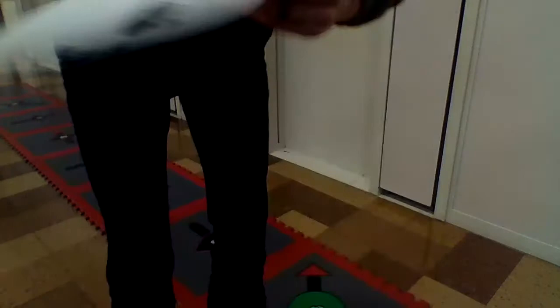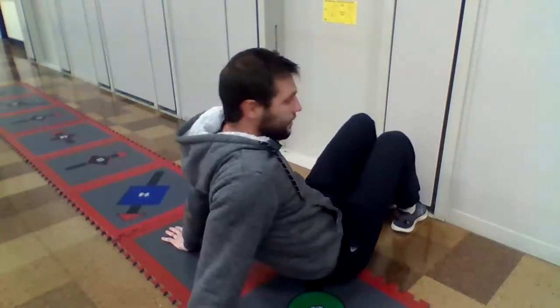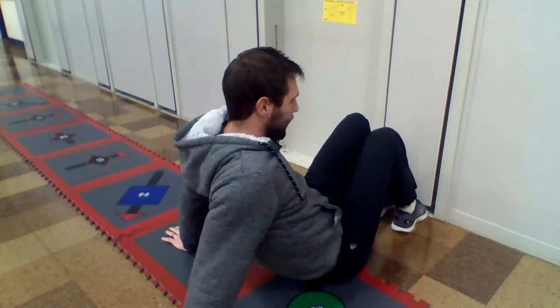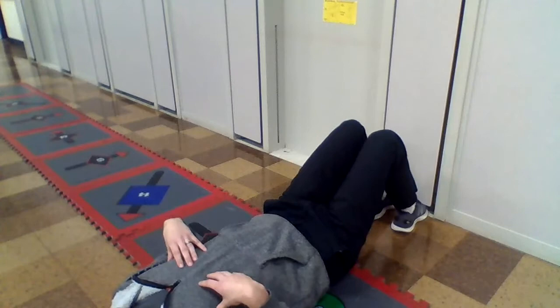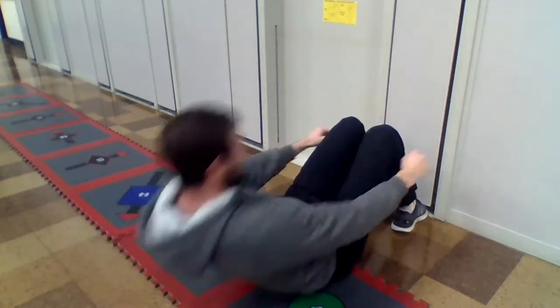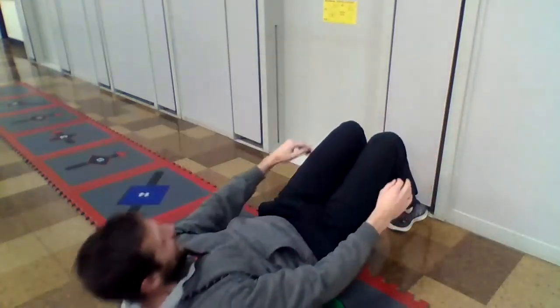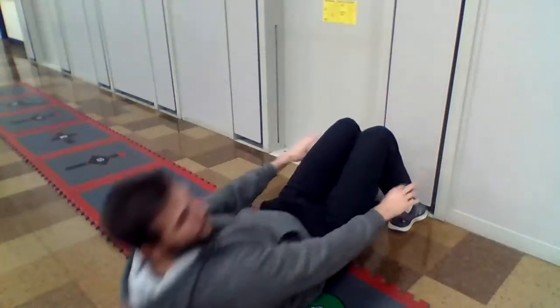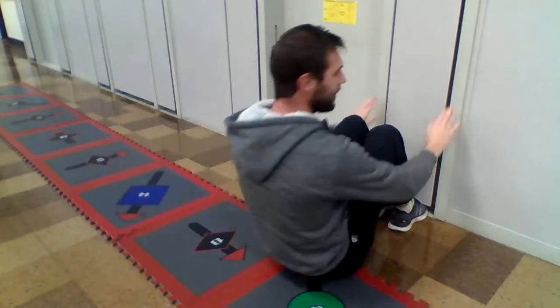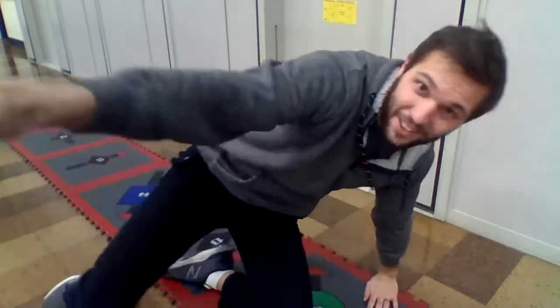Now we're going to do sit-ups. Tuck your feet under a couch or a chair, or have someone hold them for you. I'm tucking mine under the bench here. You lay down, go up and touch the wall or whatever you're using. One, two, three — your back has to touch the floor for it to count — four, five, six, seven, eight, nine, ten. Good job. We have three more stations, so keep going — you're doing great.